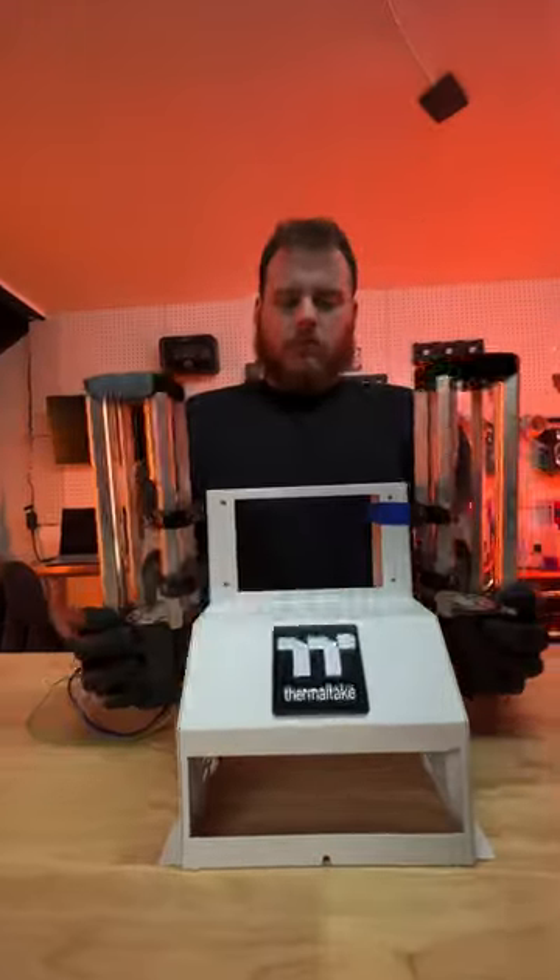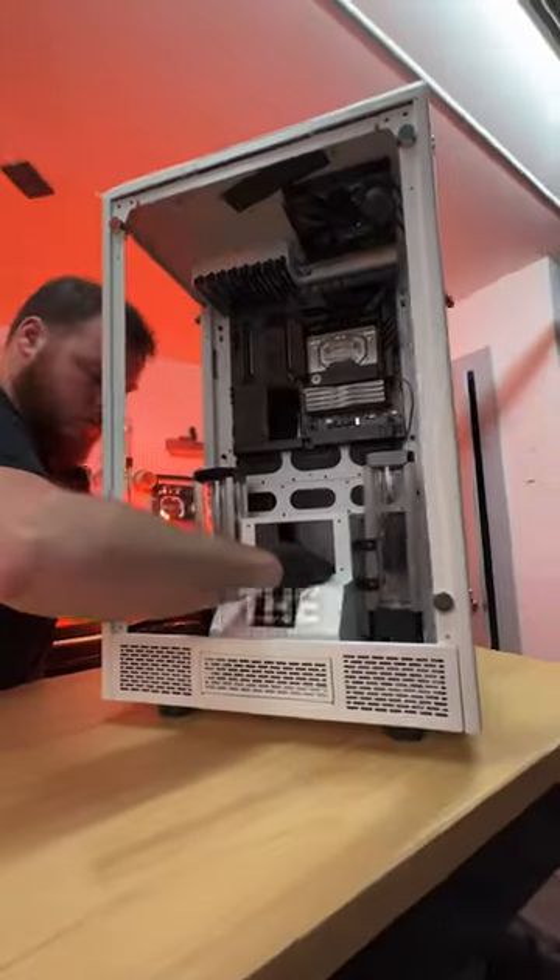I sometimes forget how impressive these custom gaming PCs are, and to tackle problems on the first attempt like Anthony does is even more impressive.